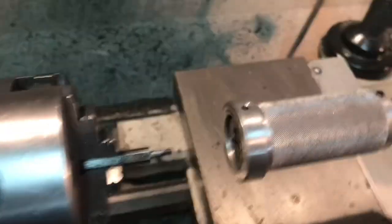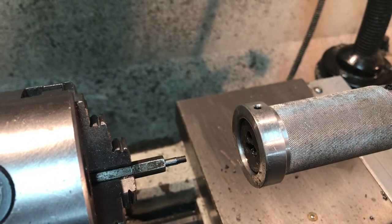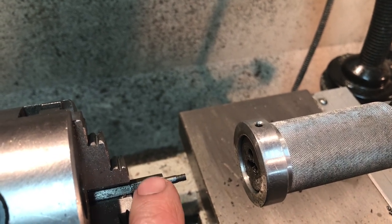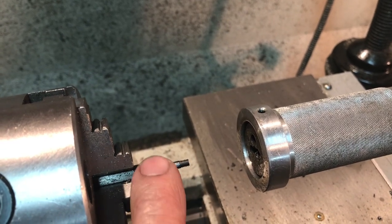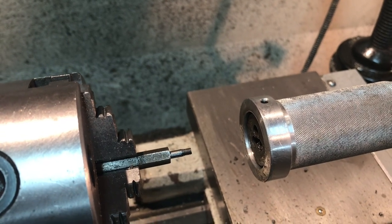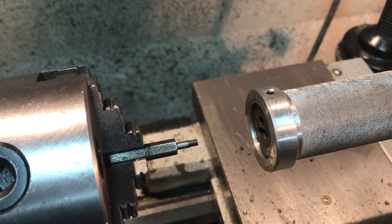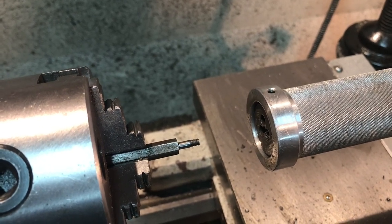There it is with the marked-out portion threaded. Now we'll put the cutoff tool in and cut it off. A note about the materials: this quarter inch hex stock has to be 12L14 leaded steel because it cuts so easily — it's extremely nice. It's a pleasure to use after working with that stainless. Even the 303 stainless from McMaster Carr was a world better than the eBay stainless, but the 12L14 is really easy-to-work steel.